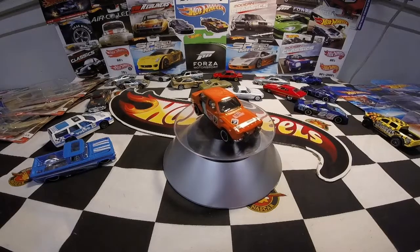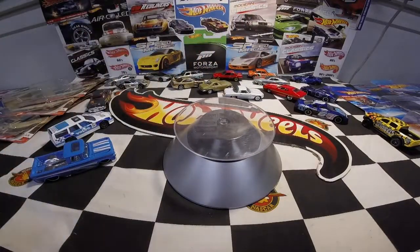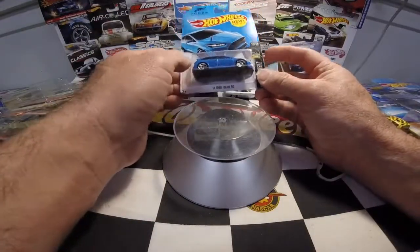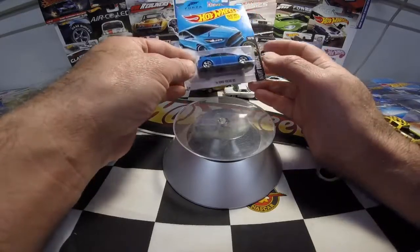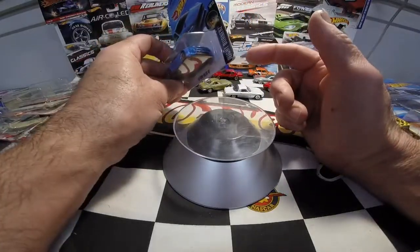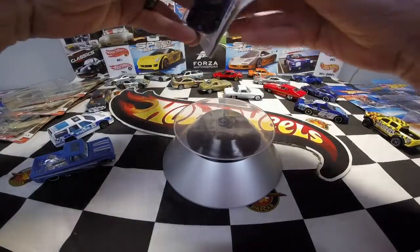I have quite a few versions of that car now — I think I've got six, which includes the very first edition that's in my Fast and Furious carded sets so I won't open that one. Another one to open is from 2016 — the First Edition of the Ford Focus RS. I believe this is the first color; I think the second color might have been red. I love this blue — it's a really cool color. I'll have to look it up when I document it.